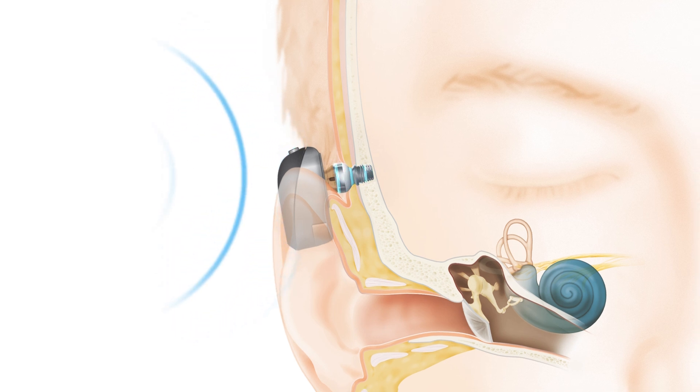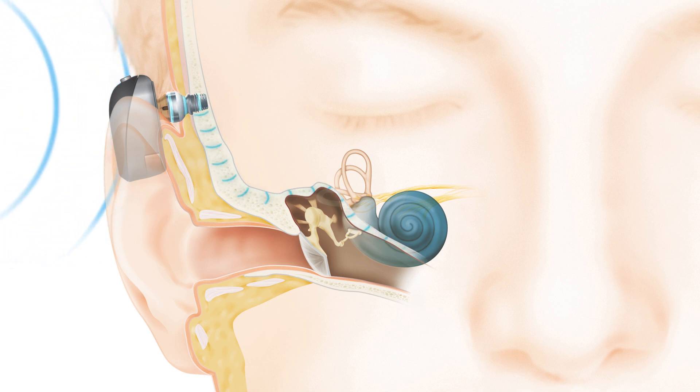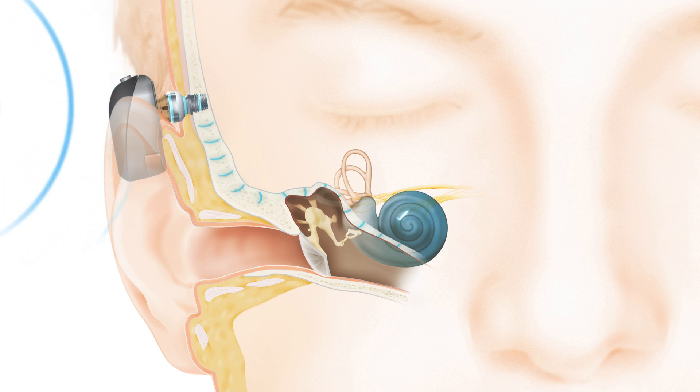The sound vibrations are then sent directly through the bone to the inner ear, or cochlea, where they are converted into electrical impulses by tiny hair cells inside the cochlea.